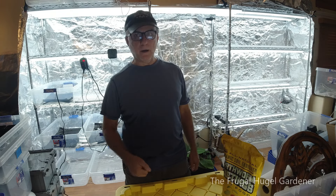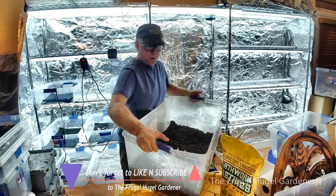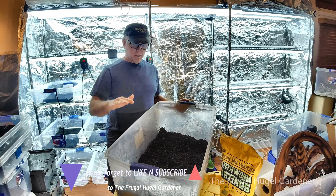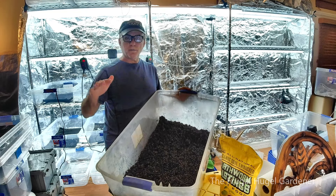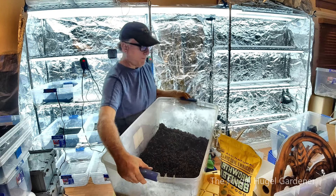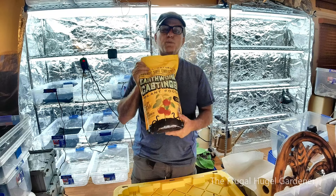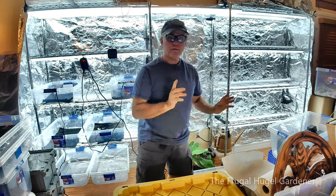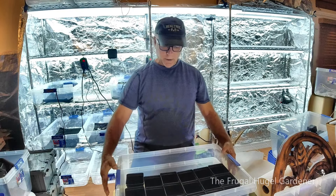So this is basically how I do it. What you want to do is mix up some potting soil for seed starter. You're going to mix peat moss with perlite and also include some worm castings in it. I already done that.